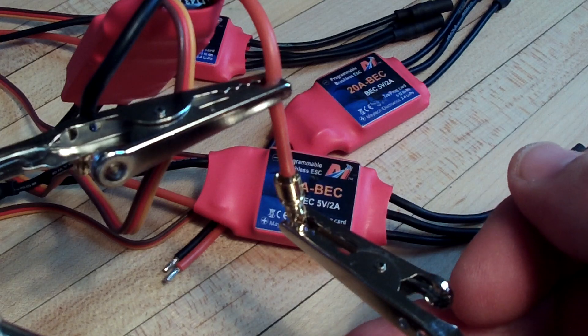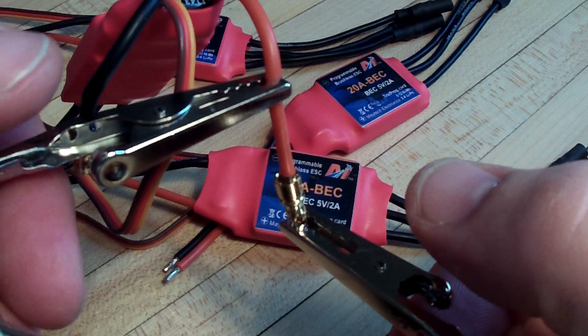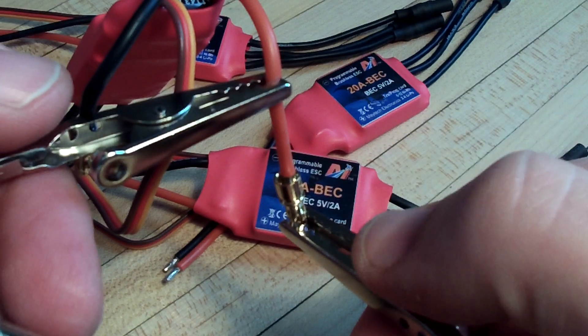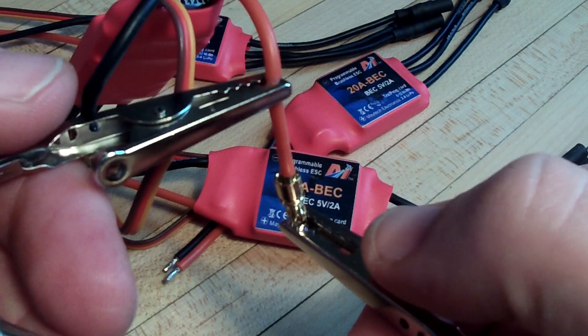I just wanted to give you a little soldering tip. I know there's lots of instructions on the internet from a lot of people on how to solder, but through trial and error I've taken some tips from some of the guys and just developed my own little trick here.